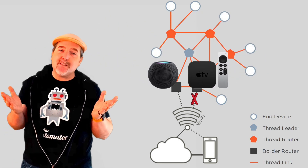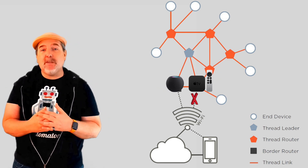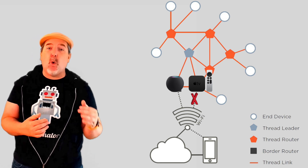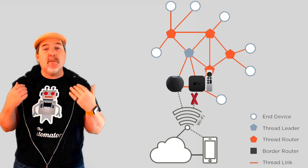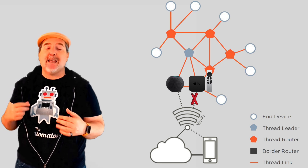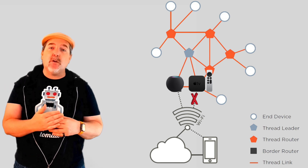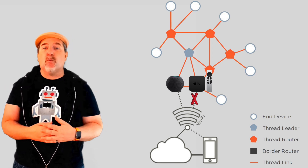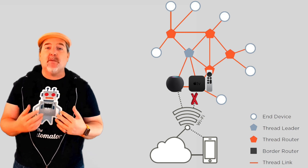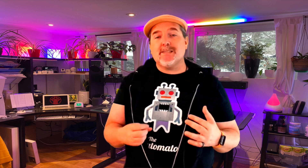From a Thread border router perspective, it doesn't matter which device you choose. What this means is that anything that goes on in your Thread network is going to have to go through that border router to get to the rest of the network where all your Wi-Fi and Ethernet-based devices are located. So what does the Eve Energy do? It is a Thread router, but it is not a border router.